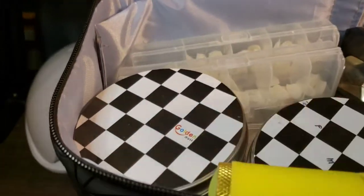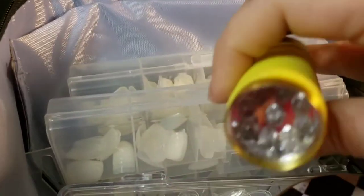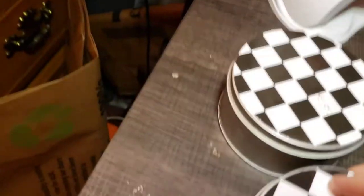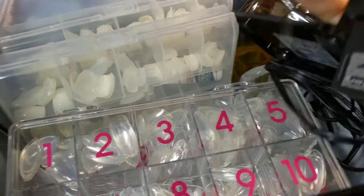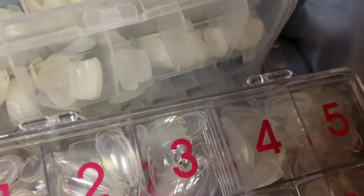In here I have my nail adhesive tabs, my magnetic stands for my nail tips — which I also have filled up with tips and stuff — my other flashlight that I use for curing, which comes in handy, another set of nail tips right here, and another lamp. So I have like three different lamps to cure nails.